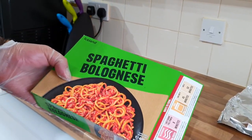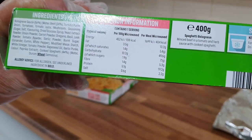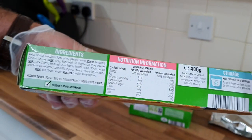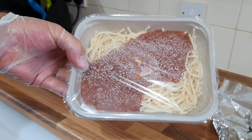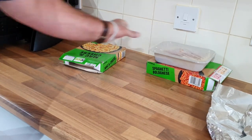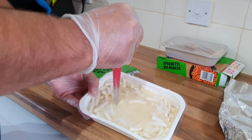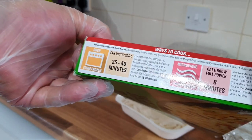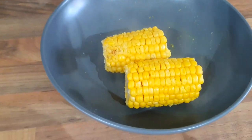Now I'm just opening the spag bol. I'll show you a quick look at the ingredients. There's quite a lot in the spag bol - quite a lot for a pound, you know. Obviously you can make your own better, but things are getting expensive. And there's the mac and cheese - quite a lot in that one as well. They're going for eight minutes all together - it says eight minutes in the microwave, stir, then the same again. Same with the spag bol. And there's the corn on the cob all done.